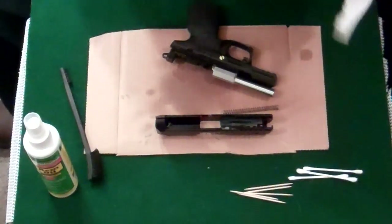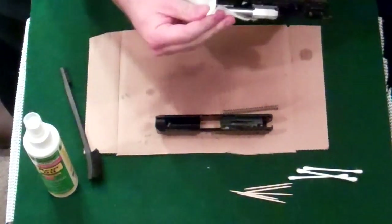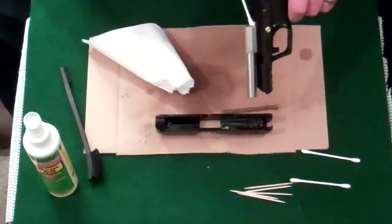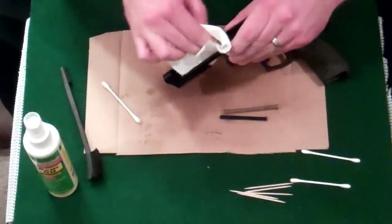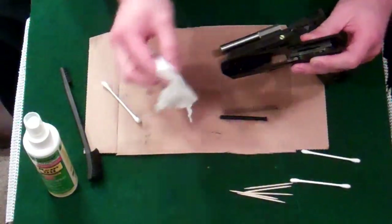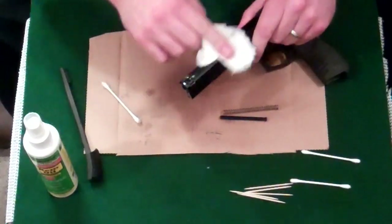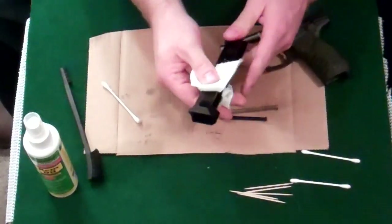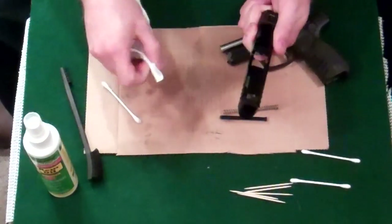I ran the bore snake through, got it clean with some Hop's 9. We'll wipe down that extra. A lot's dripping everywhere. Let's try a Q-tip. The slide is so incredibly light — it's made out of aluminum — and you can see I'm still getting some more crud out of there. That's fine; that's why we're letting it soak and wiping it out. This is a quick cleaning — we're not submerging this in any solvent, we're not brushing the whole thing. We're just getting it clean, putting on the protective coating. At this point we haven't even used the brush yet.